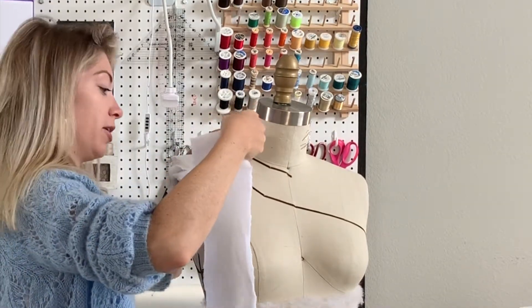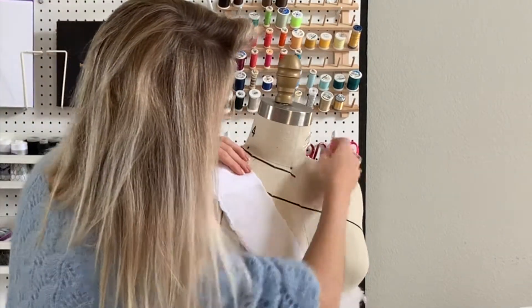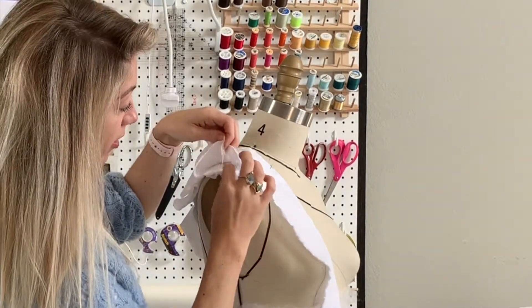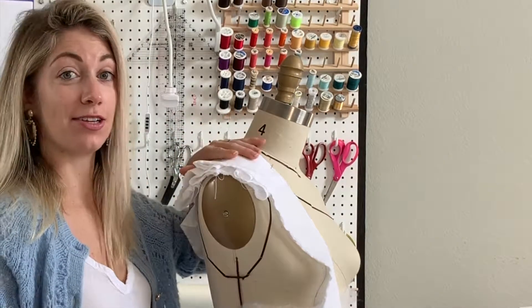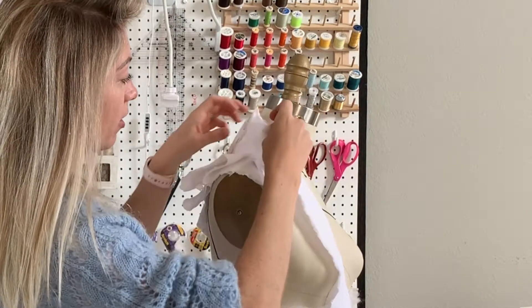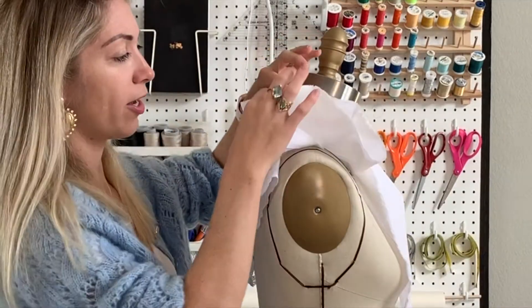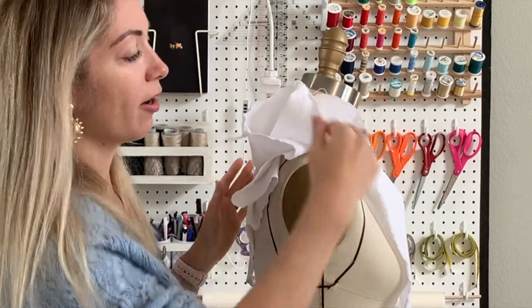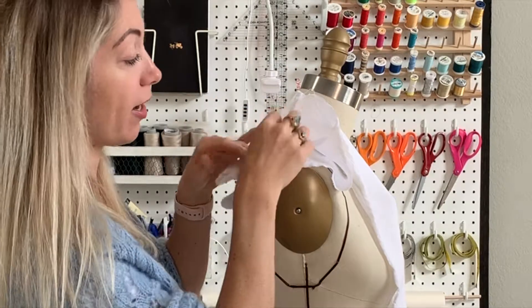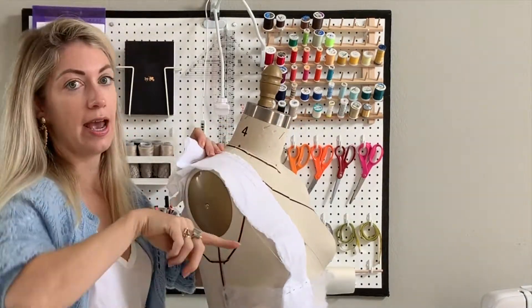The drape on top of the shoulder — which is where I want the bulk to be — has one, two, three, four, five, six, maybe seven layers of fabric. That's a lot of fabric to manipulate. Let's see what it looks like once we fold it up. Taking a look at that, I've got quite an interesting shape, but I'm not sure I love it. It looks kind of thrown together. So I'm going to take these out and instead create a swirl type shape.